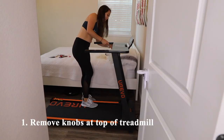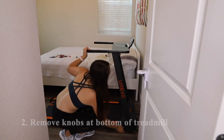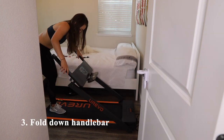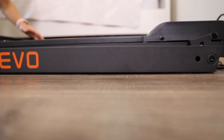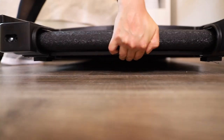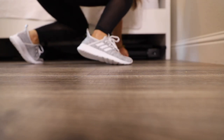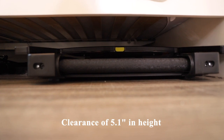Collapsing the treadmill is quite fast — it takes just a few minutes. First, remove the knobs at the top, then the knobs at the bottom, and fold down the handlebar. The display also folds down. There are wheels at the front for easy transportation, and it can easily be stored under a couch or bed. The height clearance is 5.1 inches, so if your couch or bed is over 5.1 inches high, this treadmill will fit underneath.